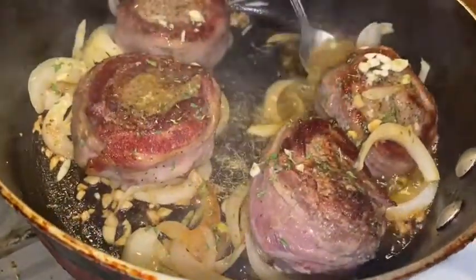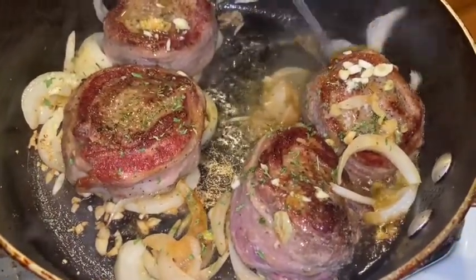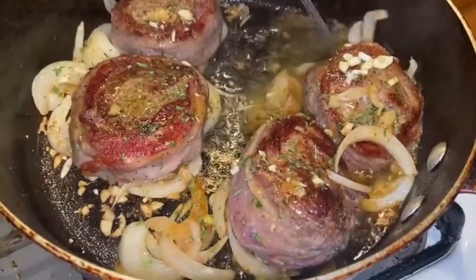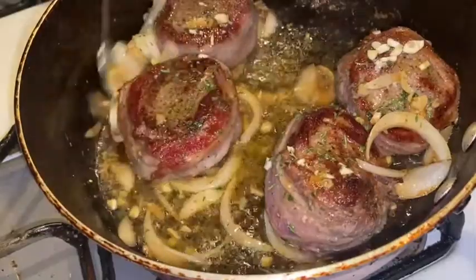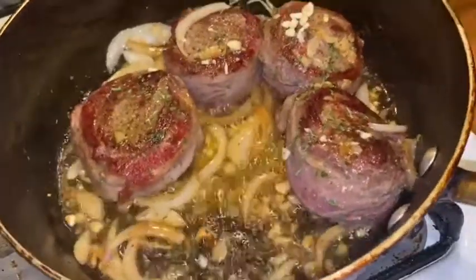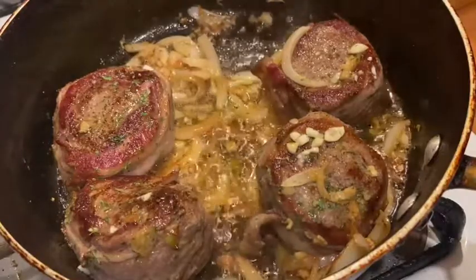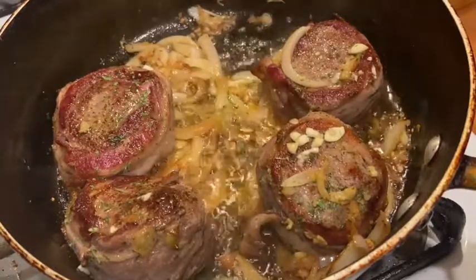I don't want to overcook the filet. This has another minute to cook, then we're going to put it in the oven. I turned my pan down to low heat because I didn't want my garlic to burn. If you have some red wine, you can do a red wine reduction as well with this. So let's put these bad boys in the oven.